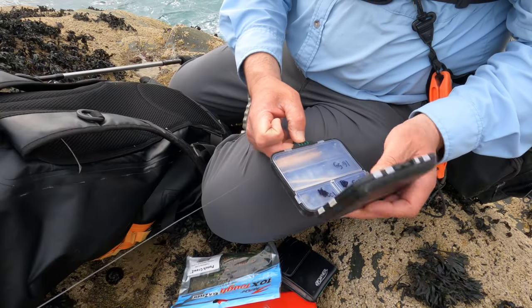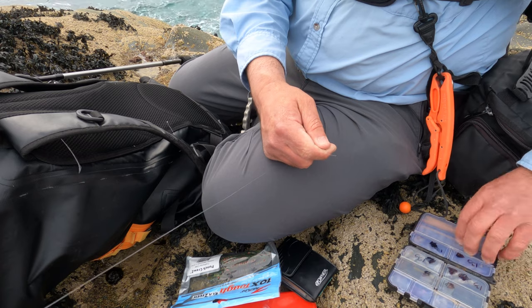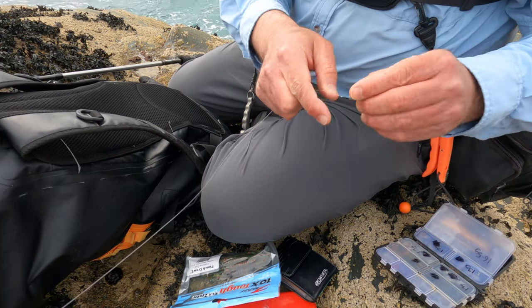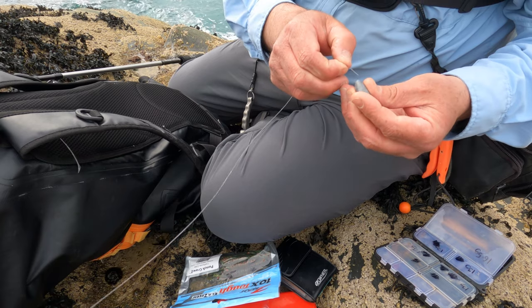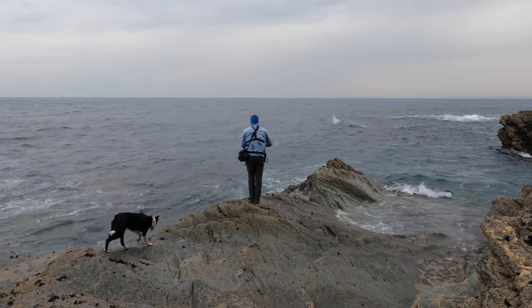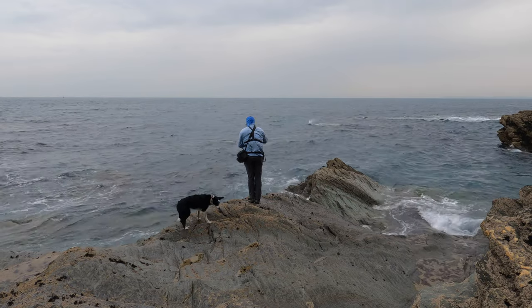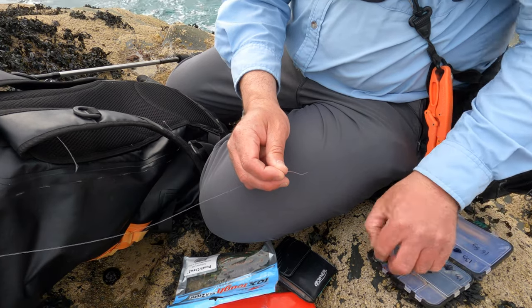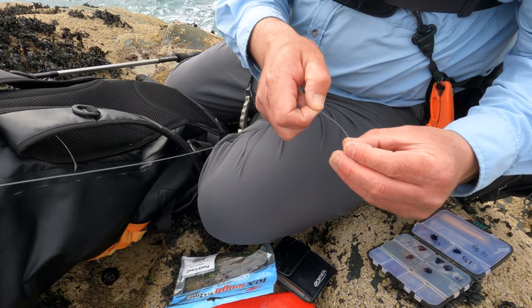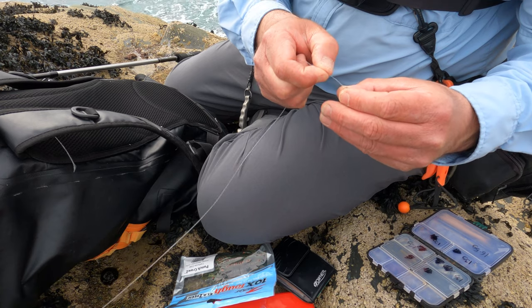I'm going to tie a Texas rig, but I'm going to use a pretty heavy lead compared to what I usually use. This is 16 grams, but I need to combat that wind. I'll put a bead in front for a bit of a clack clack clack, but also to try and help protect my knot.